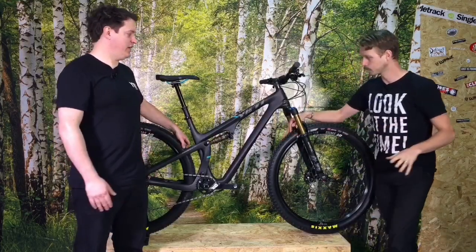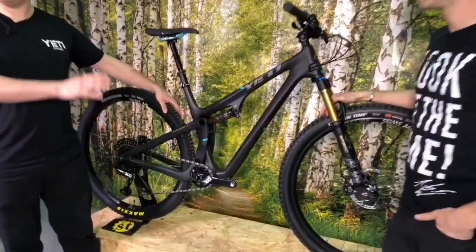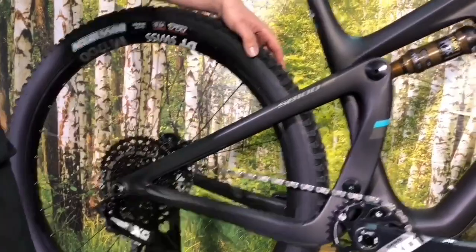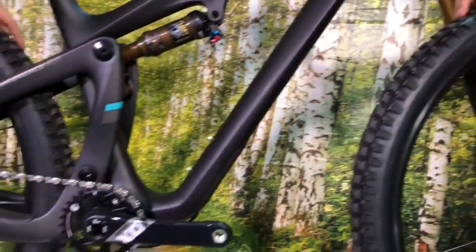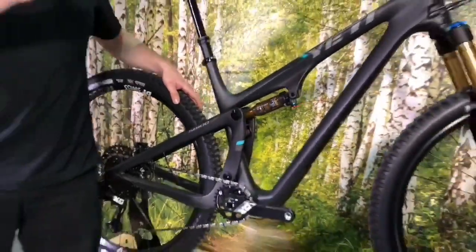This is brand new, just out today. So this is the new Yeti SB100 — it's a 29-inch wheeled bike with 100mm rear travel based on a 120mm fork on the front. It's designed as a cross-country slash trail bike, with the 120 on the front and the geometry really designed to slightly blur the lines between cross country and trail.